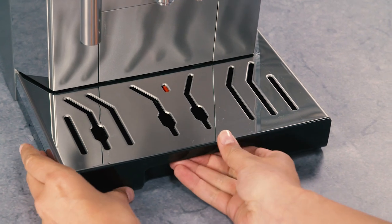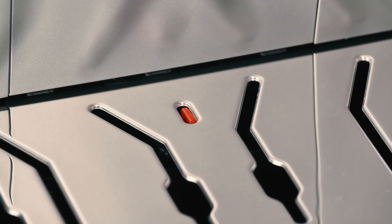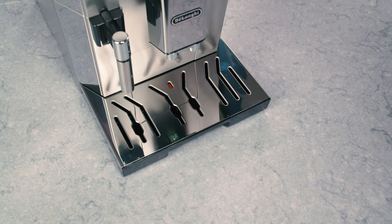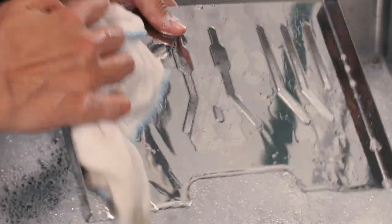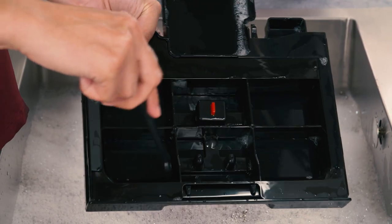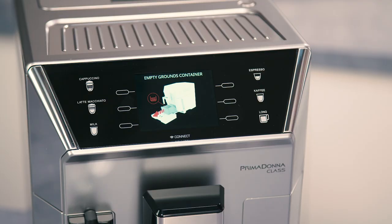How to clean the drip tray and grounds container. The drip tray is fitted with a red level indicator showing the level of water it contains. Before the indicator protrudes from the cup tray, the drip tray must be emptied and cleaned, otherwise the water may overflow over the edge and damage the appliance,